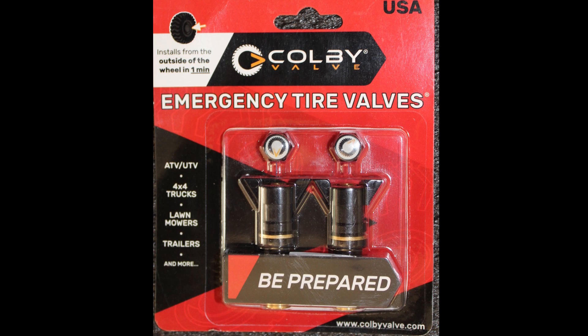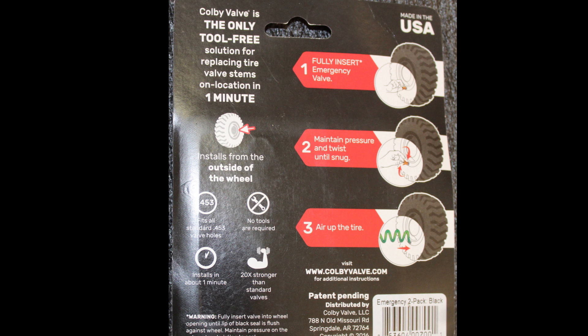Finally, one important item that fortunately doesn't need to be used very often, but when you need it you really need it — it's about a $30 investment — and that is a Colby valve. It's not uncommon in the rocks or even in brush to catch a tire valve stem on an obstacle and have it torn off. The Colby valve allows you to replace the valve stem without removing the tire from the rim — you don't even have to remove the wheel from the vehicle. The instructions are simple, it doesn't take any tools to replace them. It's a really terrific product that we've been using ever since it was first launched a couple of years ago.